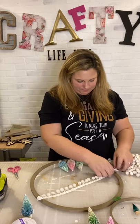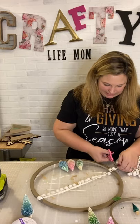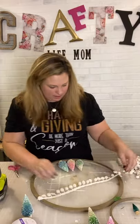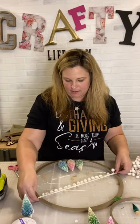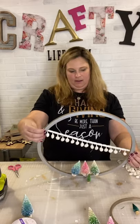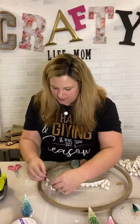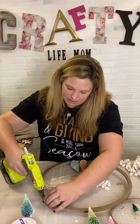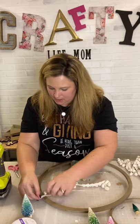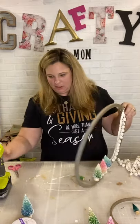I'm going to do the pom-pom on a diagonal, maybe two rows of it. Sarah in the comments says five trees, so I'm going to go with that suggestion! I'm wrapping it here and securing it to the back.